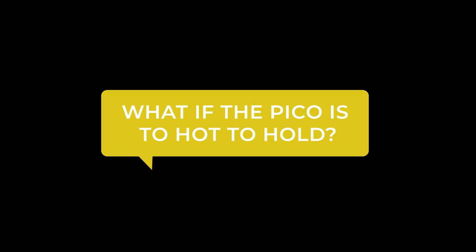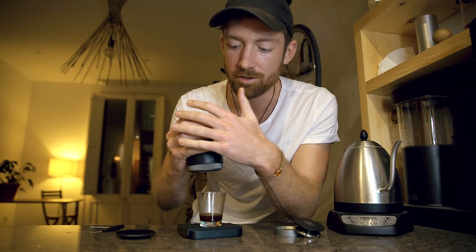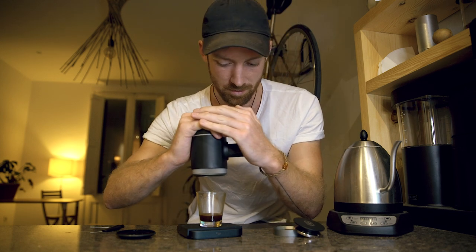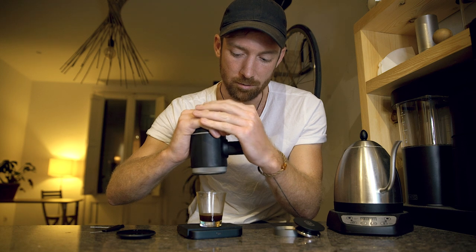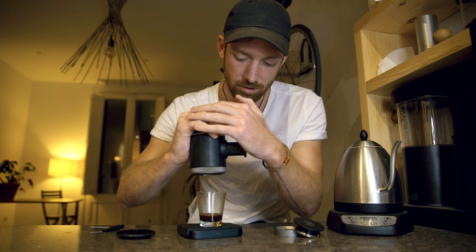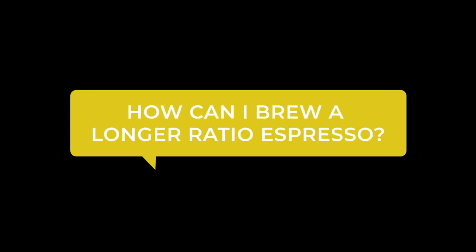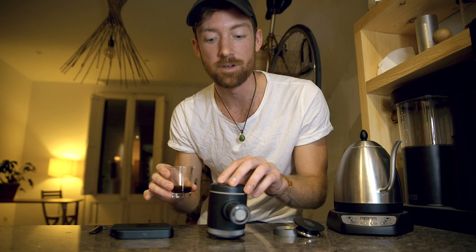I've also been asked: the Pico Preso is so hot to hold when pumping — what can I do? It's a bit of a dilemma because you want it hot but not too hot. I've noticed that holding it at the top near the cap it's a little bit cooler, and you can still get good squeezing in there. Also keep in mind that as you squeeze it generates pressure buildup, which increases the temperature, so the Pico can get hotter and hotter as you brew.